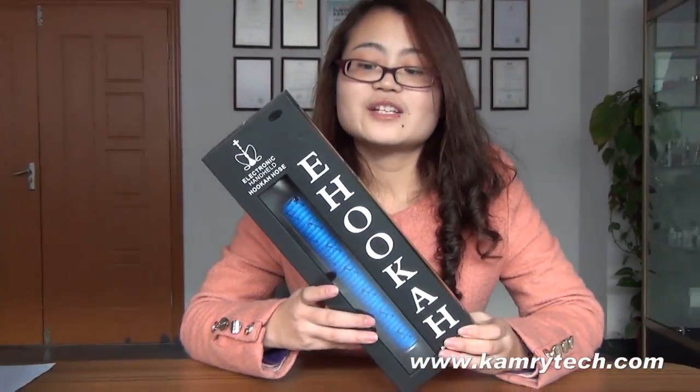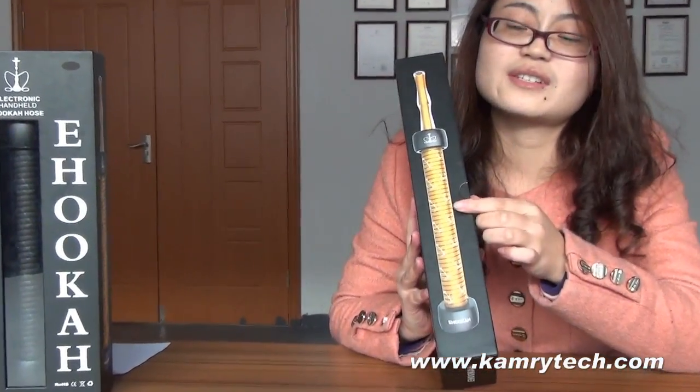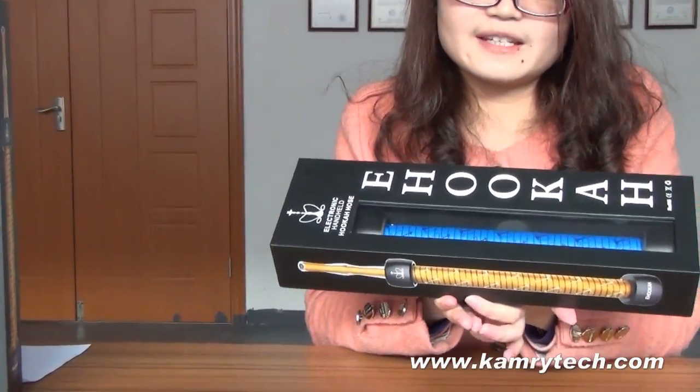It is the K-House package. You can see the picture here. Our product looks exactly like this. Let's open it to see what's inside.